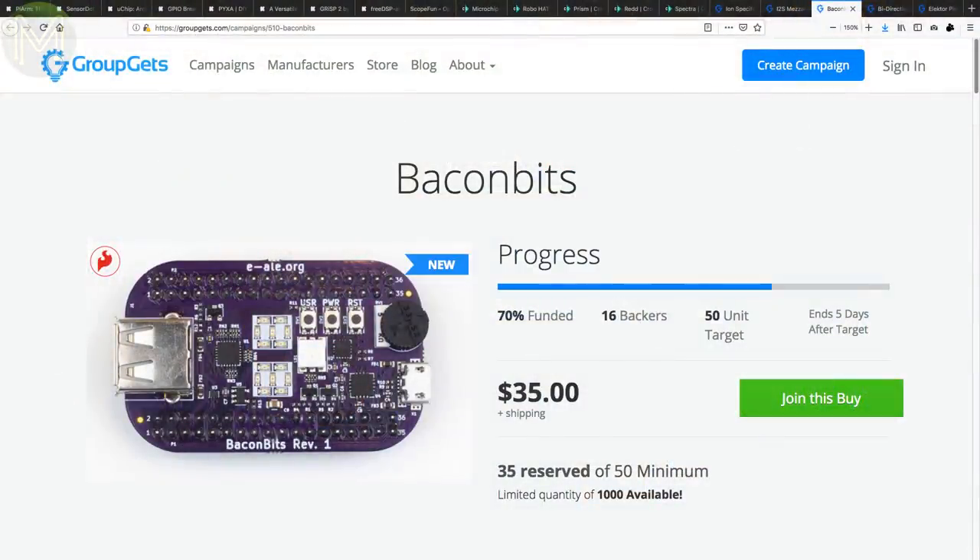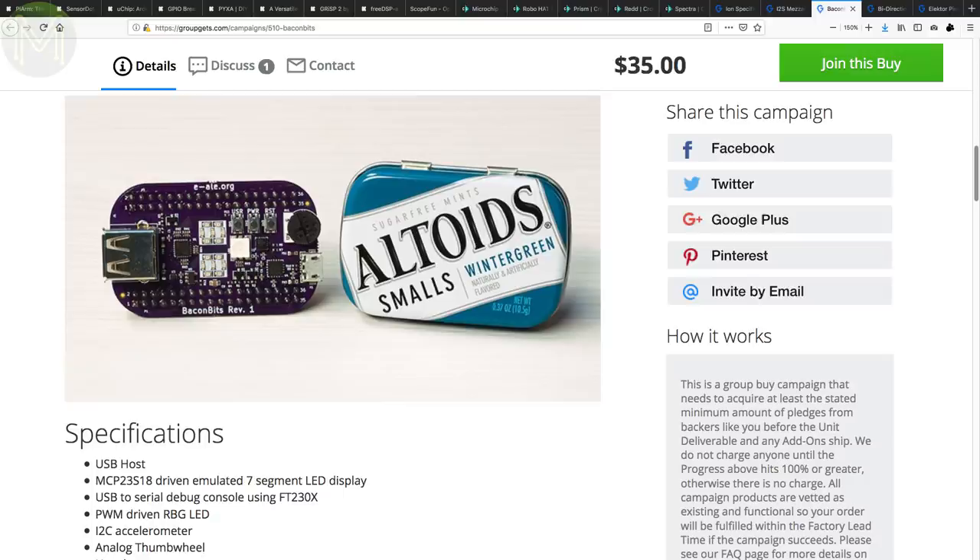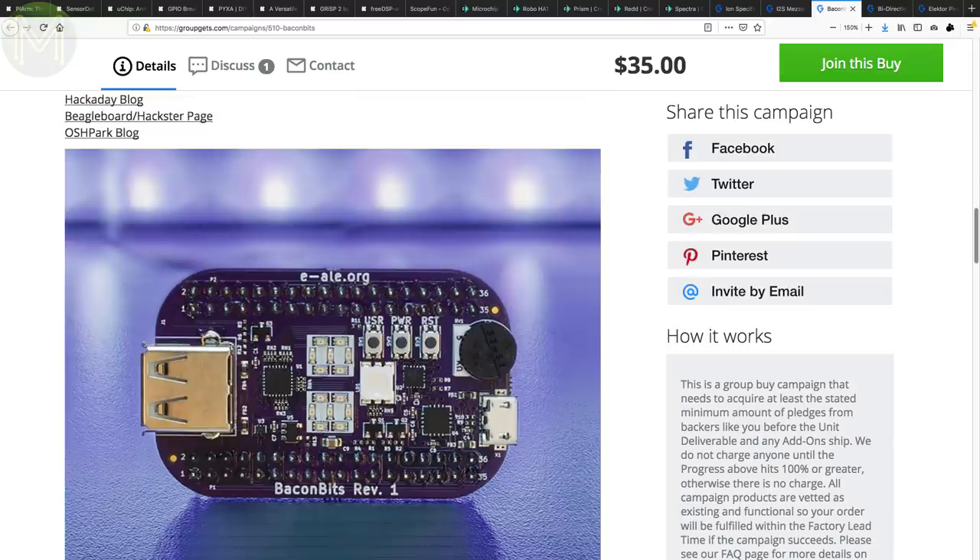Last year in some Weekly Roundup, we saw the Bacon Bits from Michael Welling. This is a cape for the Pocket Beagle that provides a USB host port, a micro USB port with FT230X USB to UART bridge, an MCP23S18 seven-segment display, single RGB LED, accelerometer, thumbwheel and user buttons. There's also a bunch of Embedded Apprentice Linux Engineer courses available based on this board, which are starting to be pretty popular.